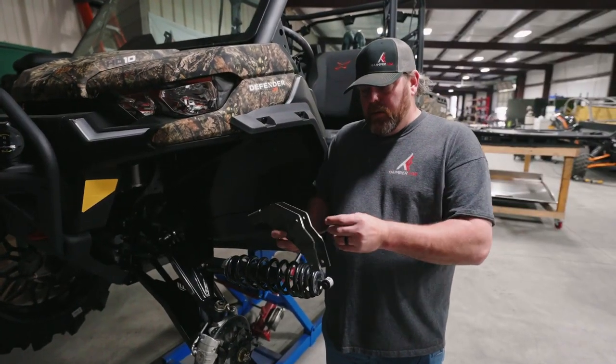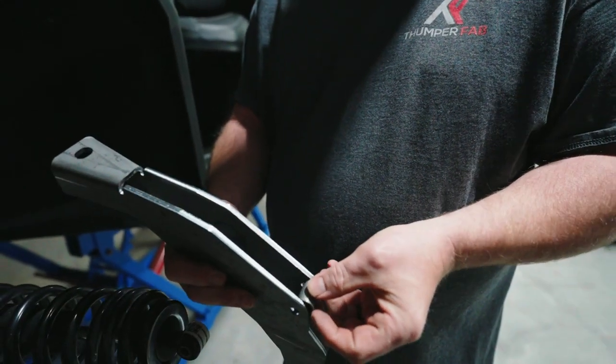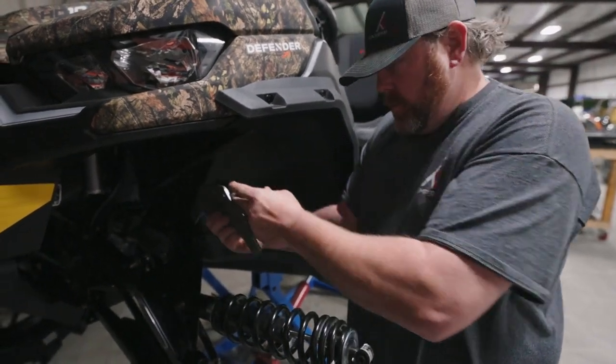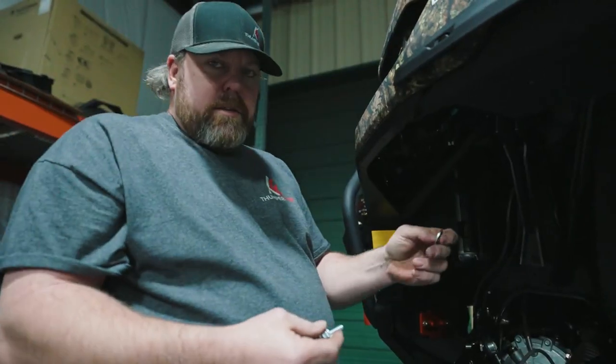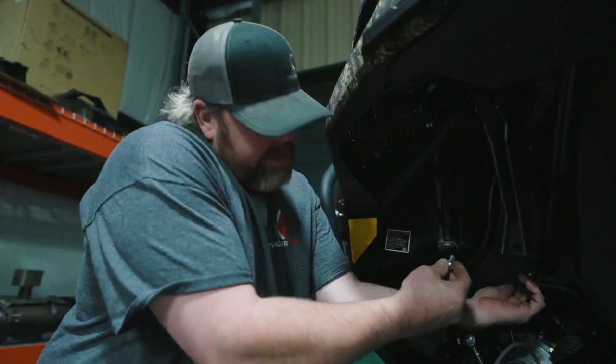Now we'll take your front lift kit bracket. You've got to put the spacer at the hole at the mounting of the frame and use your stock bolt to put it in. Now you'll take your flat fender washer and put it behind the frame and take your flange head bolt and stick it through the bracket of the frame.